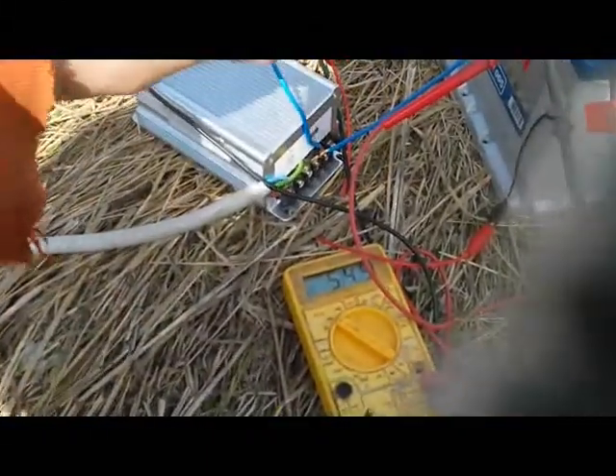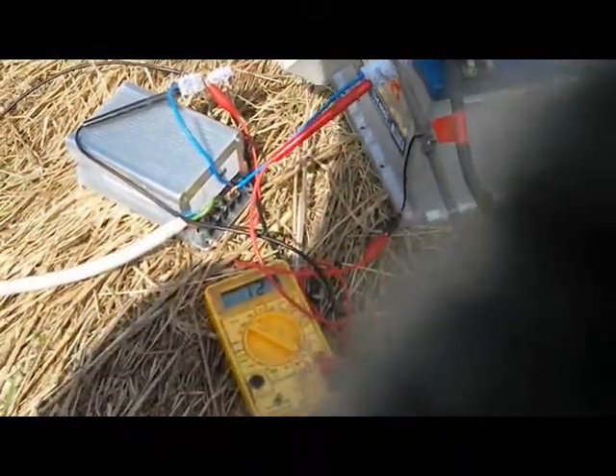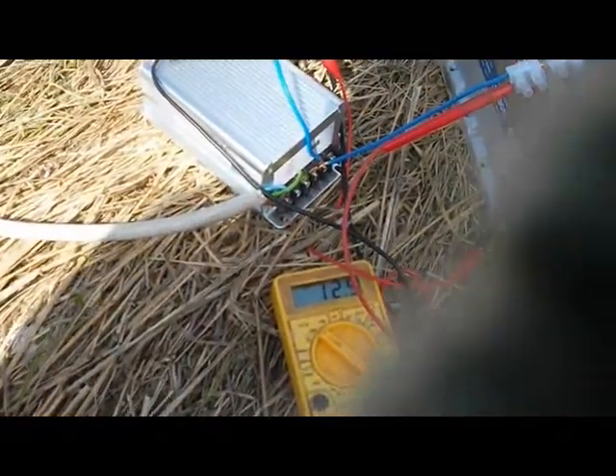Now I'm going to put the battery back on. And there it goes, charging the battery again.